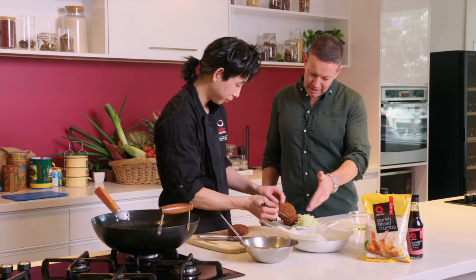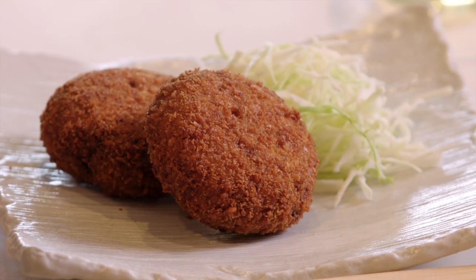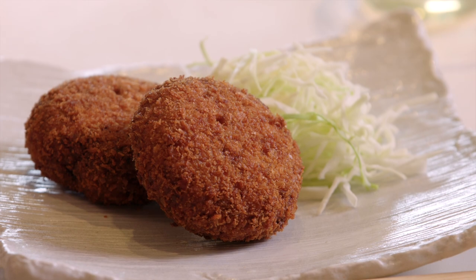And you usually accompany katsu with cabbage? Yes — cabbage helps digest the fattiness of the oil, and that's why every katsu shop will have cabbage together with it.